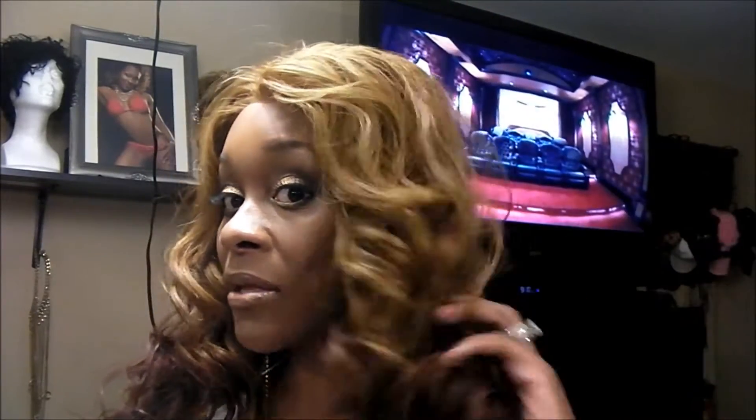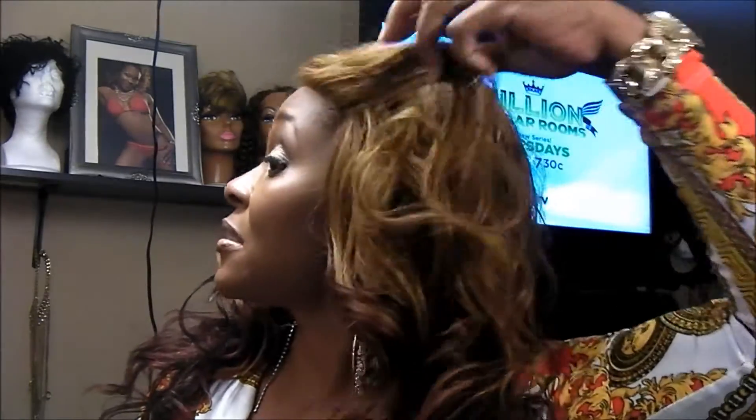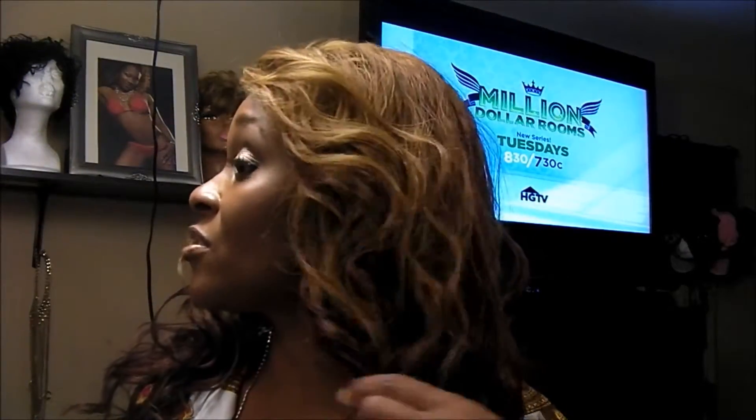It's actually three colors — lighter on the top, then it gets to a reddish color, then it gets darker.